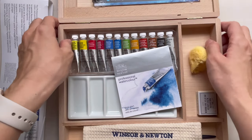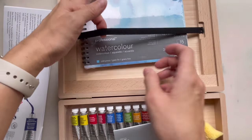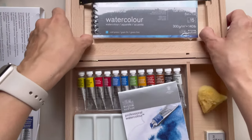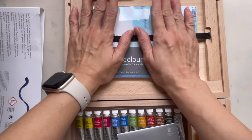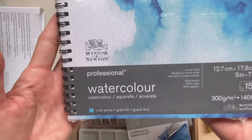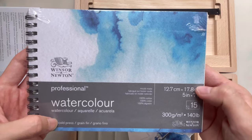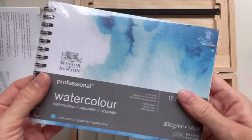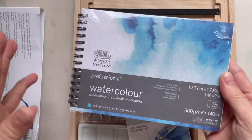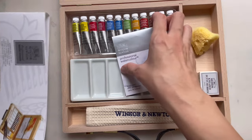Inside, first you have watercolor paper stuck at the top with a little band, and you can slot in a sketchbook to keep all your watercolor stuff in. There's a little depression where you can keep your watercolor sketchbook, with little notches so you can flick it out, and a black band to hold it down. The one provided is 100% cotton mould-made cold press paper, 300gsm, A5 size.